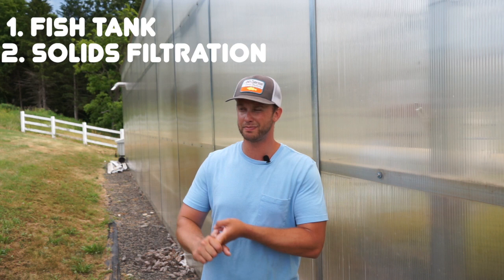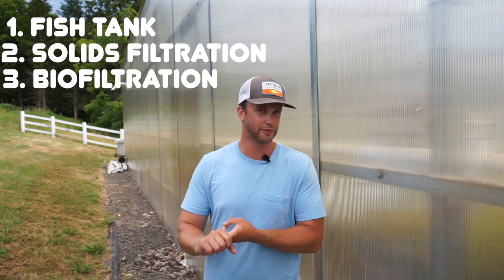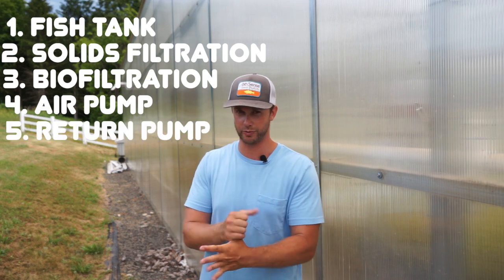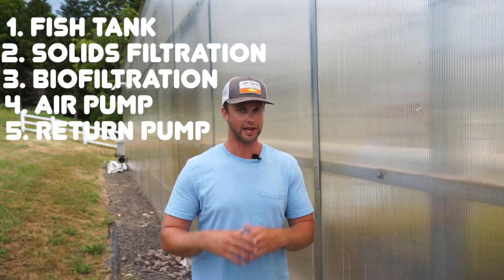So just to recap: you're going to need a fish tank, some type of solids filtration — preferably more than one, it's going to help you in the long run — some type of biofiltration, an air pump, and a return pump. Make sure you plan for these components as you design your system, and don't be afraid to get creative when putting it together. Good luck, feel free to leave a comment below and tag us in what you're doing. Thanks for watching.